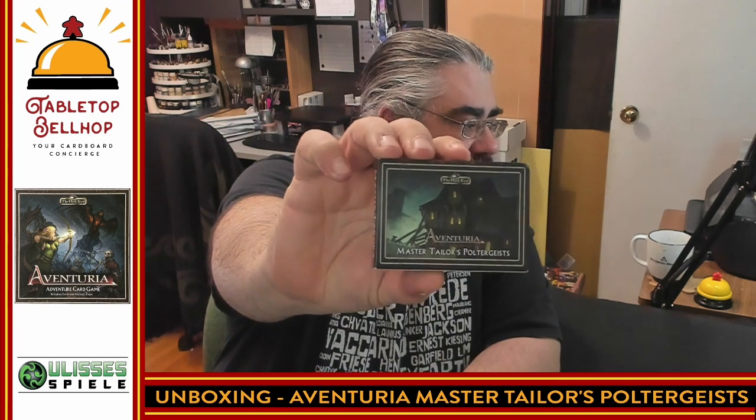I'll admit I haven't played yet because I own that and I own this — this is the new gateway to Aventuria. It's a small box set that contains what you need to play for four players, but you do need the big box set. I do have to thank Ulysses Spiel for sending us a review copy of that game, as well as a ton of expansion content, including this nice little tiny box.